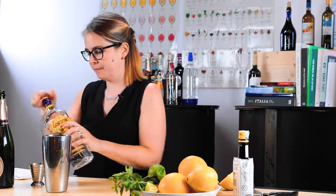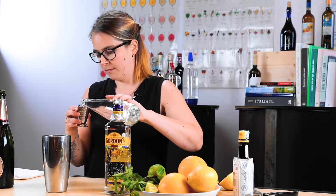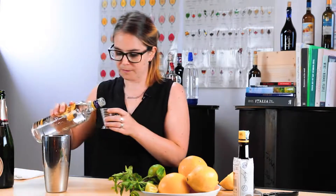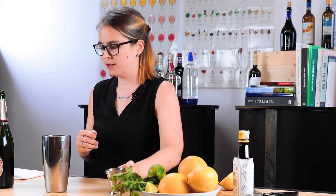Then we're going to add the gin and the simple syrup — simple syrup first; remember, build from the ground up. That's half an ounce of simple syrup. Next we're going to go with our gin — one and a half ounces of gin.